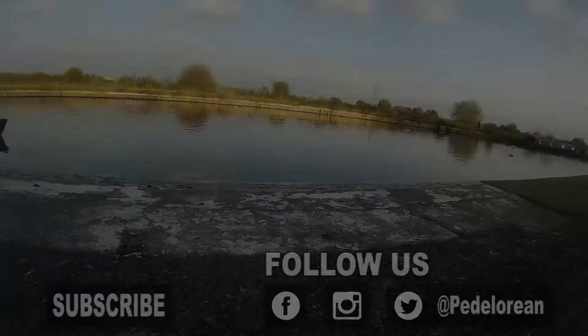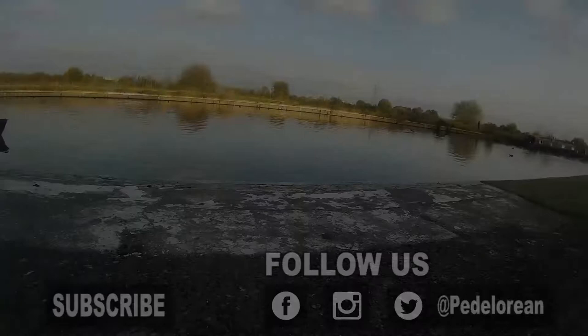See you soon. Thanks for watching. If you liked this video give it a thumbs up, and if you want to see more silly stuff like this just click the subscribe button. You can also follow my adventures on Twitter, Facebook and Instagram — search for Pedalorian or click the links in the description.